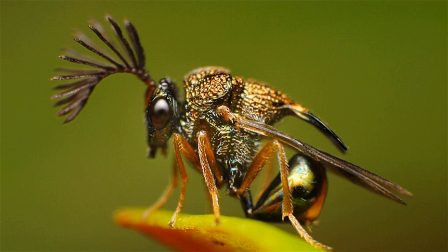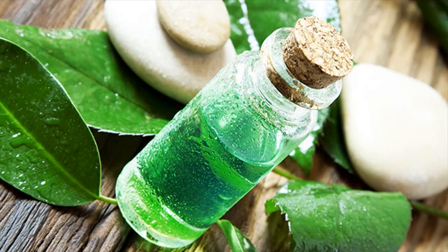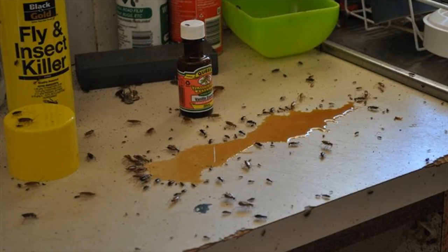Fly Glue Traps are made of yellow tape on which a sticky substance is spread. Yellow color attracts the flies and they are trapped. You can make this glue trap at home — just take a yellow hard paper and pour some corn starch with water and spread it all over.